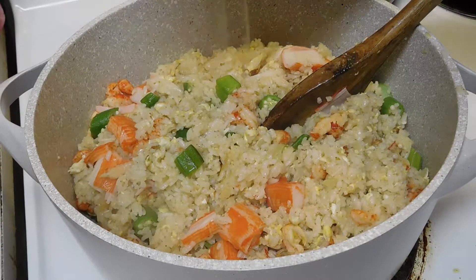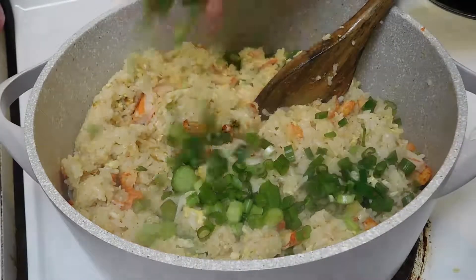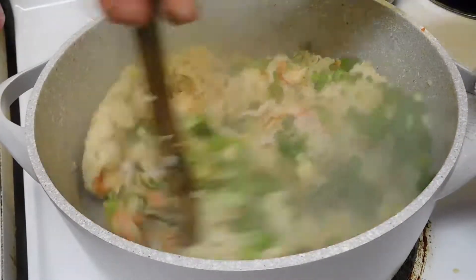All right, now it's done. Then we're going to put in the green onion, and then it's ready to eat. Thank you — hope you enjoy the cooking!